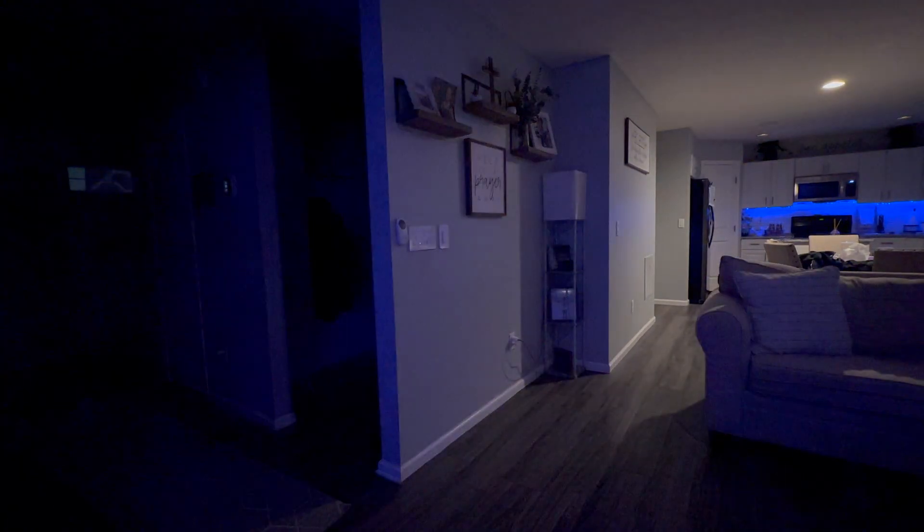The P2 doesn't just stop at motion detection. It also comes equipped with an independent light sensor that allows for precise control of your lighting and blinds throughout the day, meaning a greater amount of options for automation. However, with this upgrade to Thread and the addition of the light sensor, there's been a slight trade-off in battery life compared to the P1. Battery life is always a concern with smart home devices, and while the P2 still boasts an impressive two-year battery life, it is a step backwards from the five-year battery life of its predecessor.